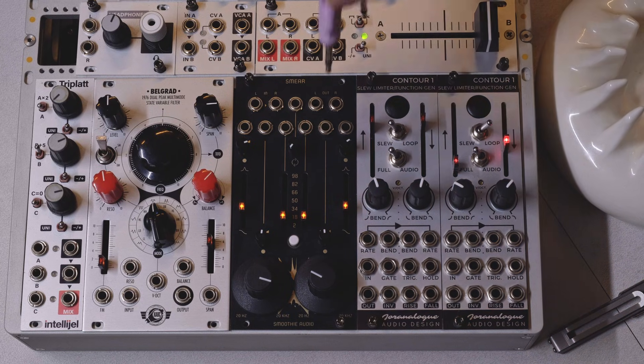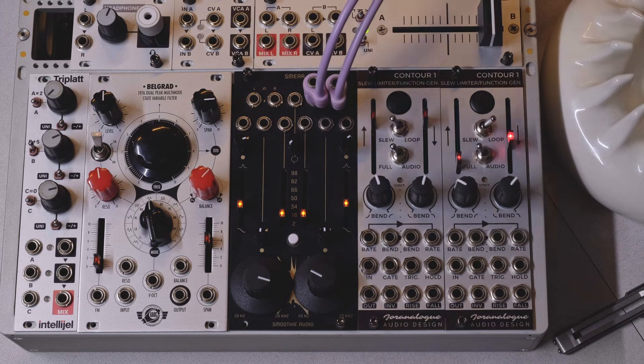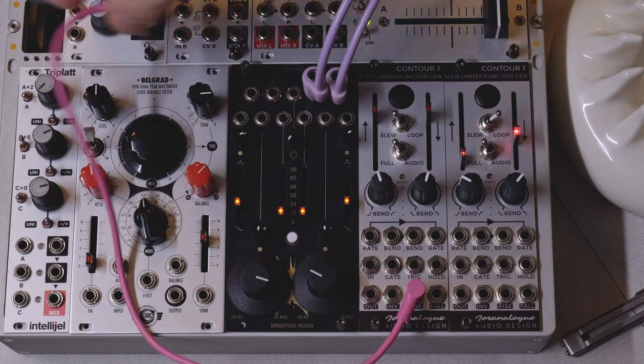This is Smoothie Audio's first module, Smear. It can function as a spectral delay, a transient smear, a resonator, a morphing filter, a phaser, a percussion voice, and more.